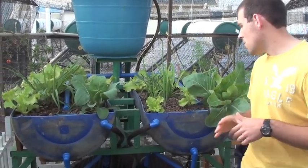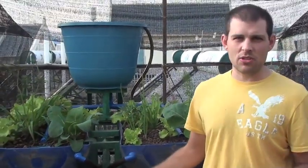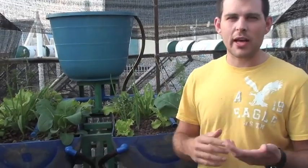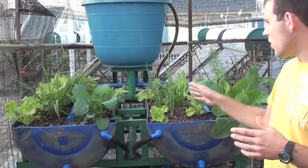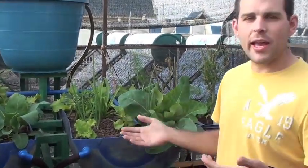So this is a very efficient system, similar to something called hydroponics, but we don't have to add anything. We just let the fish do it, and it uses all natural processes. We've used no fertilizers, no pesticides on these, so they are as organic as we can get them.